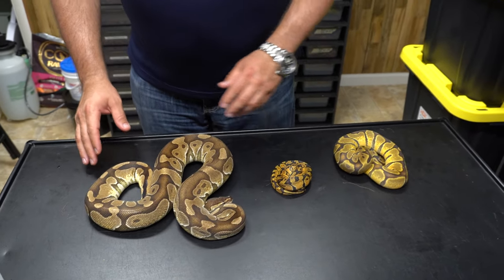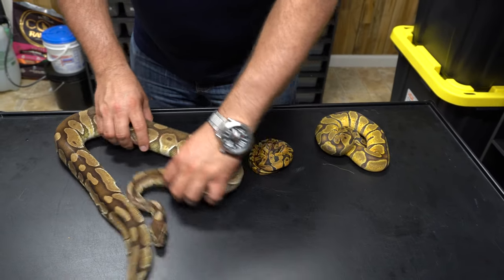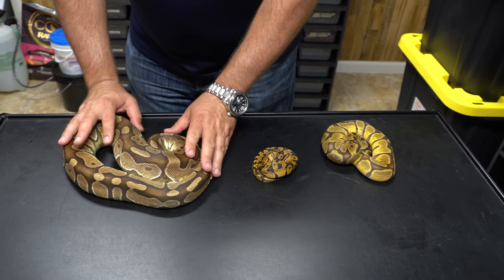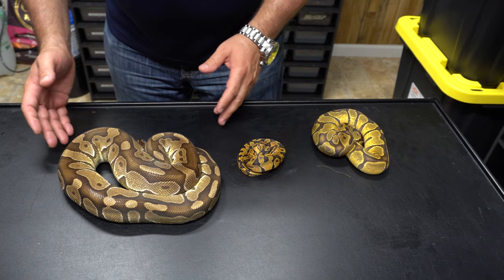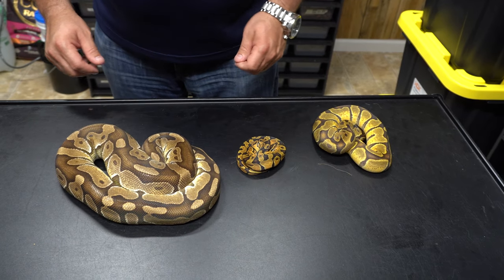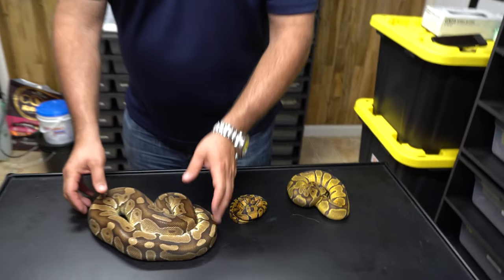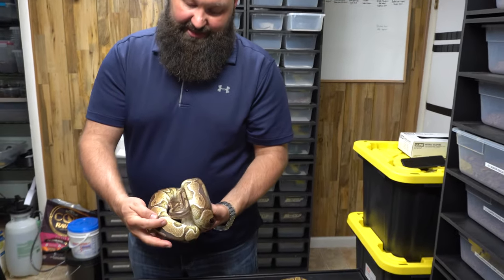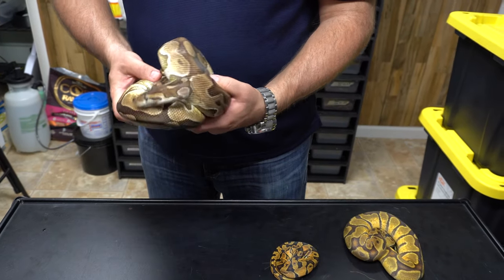See if I can hold her still. This one happens to be a het clown - clown is recessive. She's very pretty, I'm really excited to cut her clutch this week. Should be our first time making visual clowns. You can still see some of the orange in here, but it's a little bit more pale - but definitely indicative of Enchi.